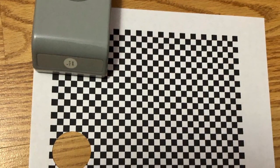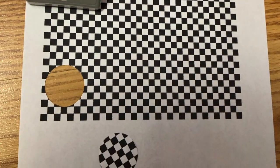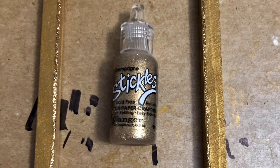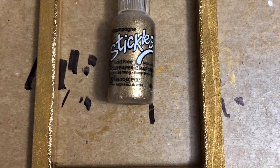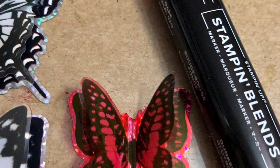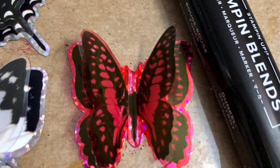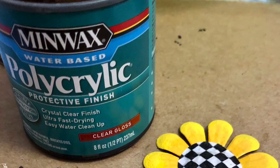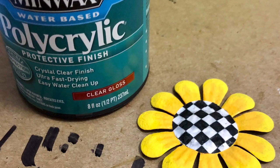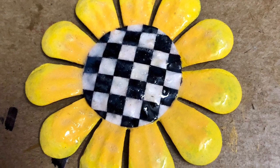I printed out my black and white checks, and with a one and a quarter inch hole punch, I punched the hole out. Then I painted my frame — this wood really sucks the paint up — and then I added some of the gold stickles. Here's where I changed the color of my butterfly: I basically took an alcohol marker and just colored it all in. Then I mod podged my center onto the flower, and used some polyacrylic because it was looking a little dull and I wanted it to be shiny, like the inspiration piece.